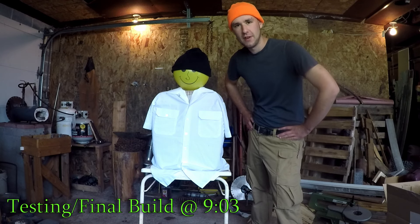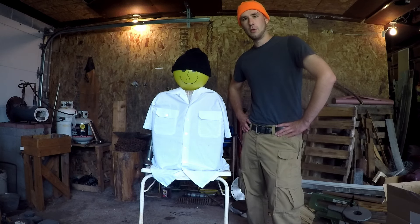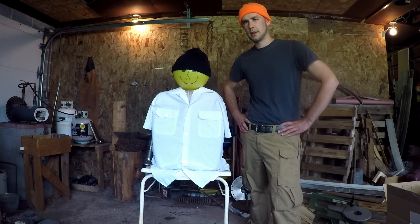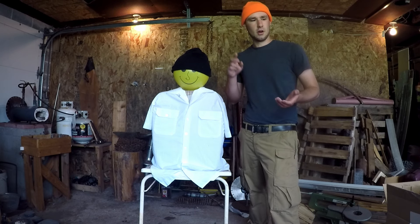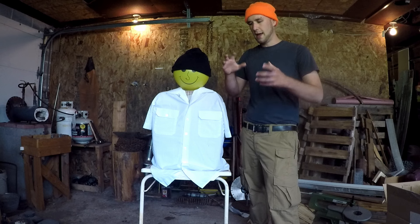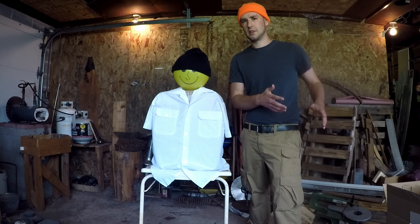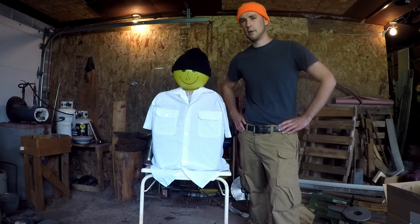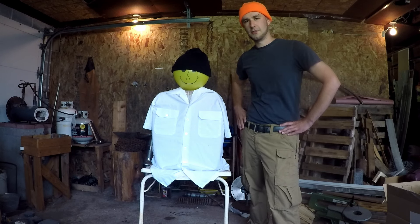Hey guys, welcome back to MoWorks. Today we have a very interesting video — it's a callback to our very first video, which was making a ballistic vest from only items sourced from the Dollar Tree. In this video we're going to be making a ballistic vest from only junk pulled out of my personal trash and a little bit of trash at work. We're not talking about banana peels — we're talking about paper, cardboard, plastic bags, tin can lids, and aluminum cans. The goal is to stop a 9mm.